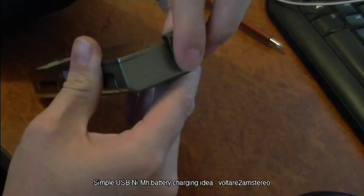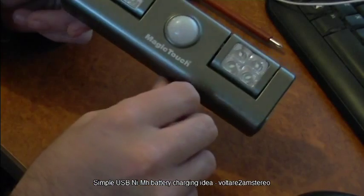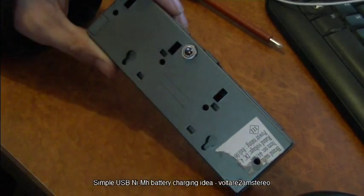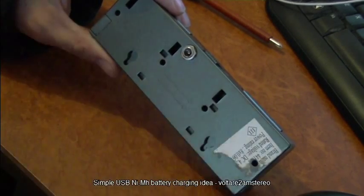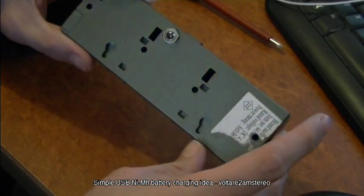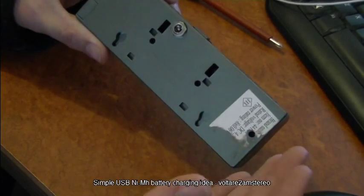These being nickel-metal hydride batteries, they're pretty easy to deal with. I've built in a very simple charging circuit — basically you send five volts in, it runs through a resistor, runs through a diode, and then hits the battery and charges it up. Nickel-metal hydrides are pretty simple to charge: if you're using roughly one-tenth the capacity of the battery as its charging current, you can generally leave them plugged in.